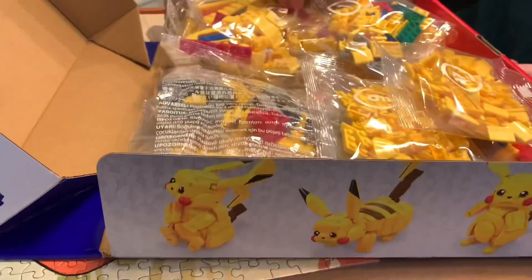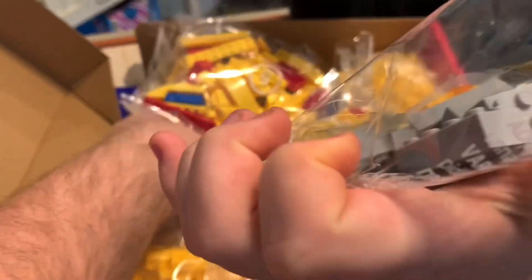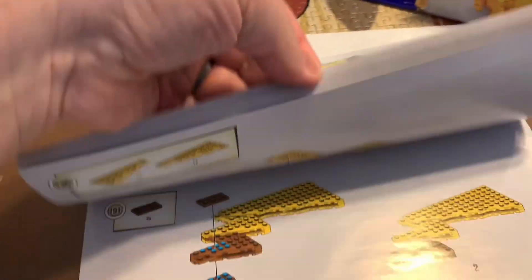Nope. Big ol' Pikachu! Two! Eleven? Holy moly, this is gonna take a long time, buddy. It's so thick.